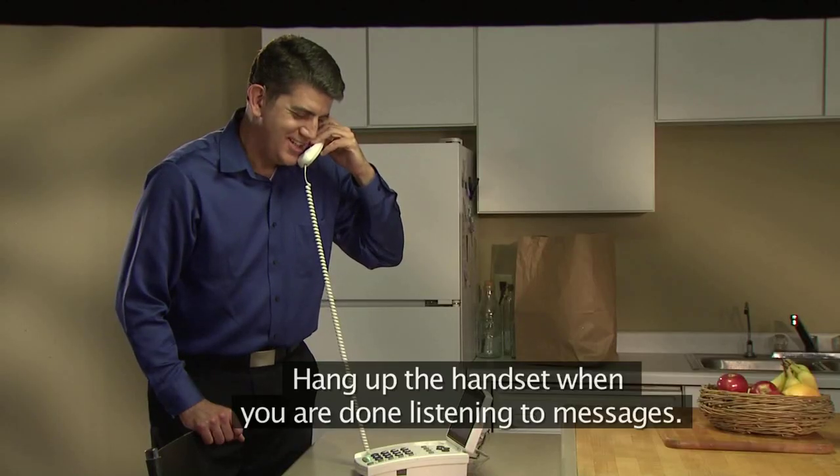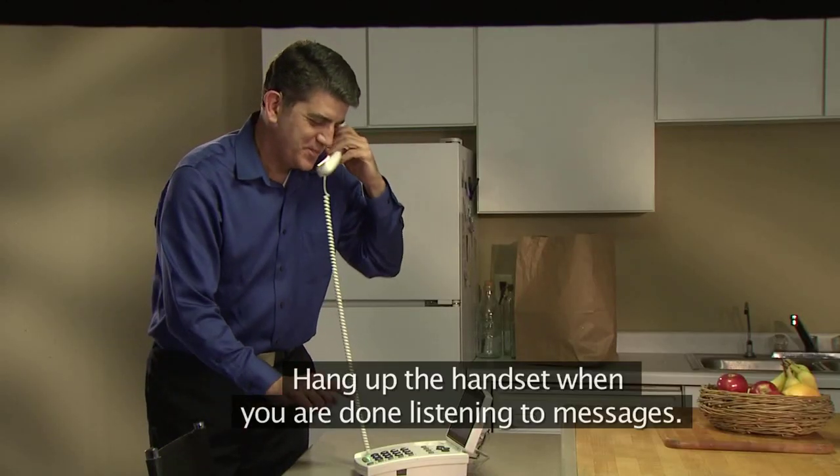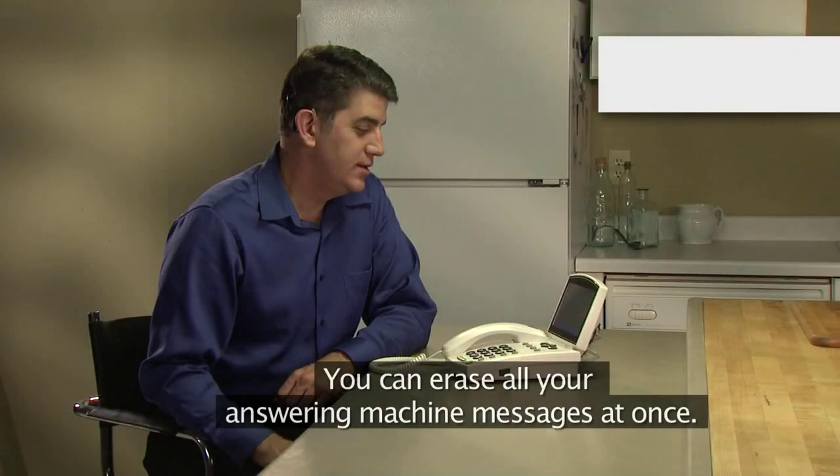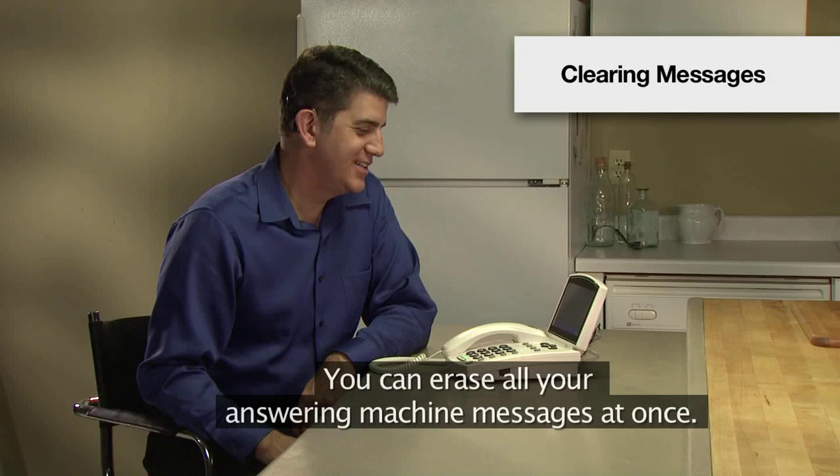Hang up the handset when you are done listening to messages. You can also erase all your answering machine messages at once.